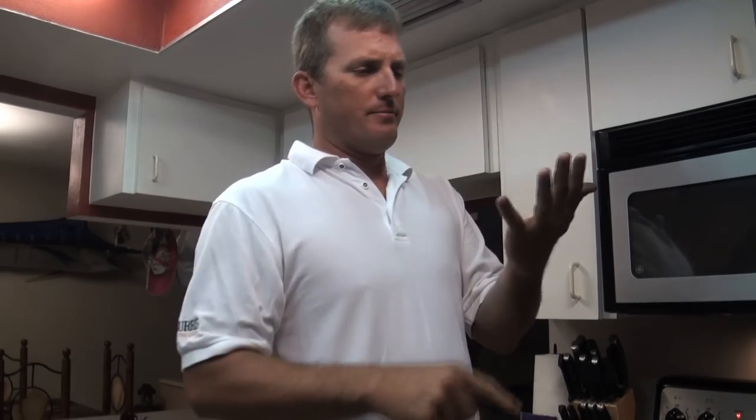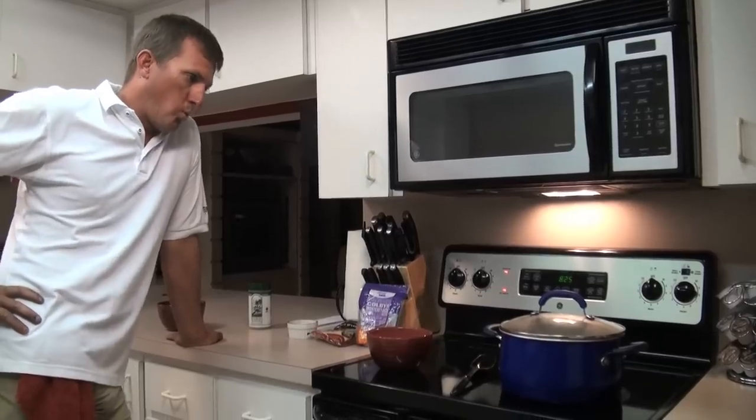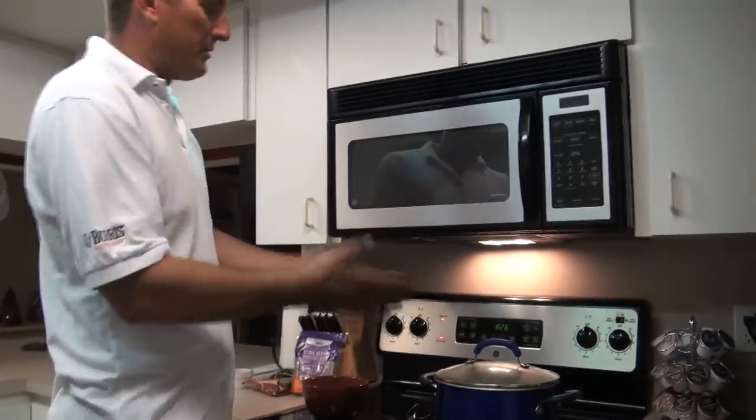Please look at these hands — I scrubbed them with lacquer thinner, mineral spirits, alcohol, a wire brush... it ain't coming off. So I know it's not coming off my flatbed either. It is kind of disgusting, but I'm hungry. All we've got to do is wait for this to come to a boil.